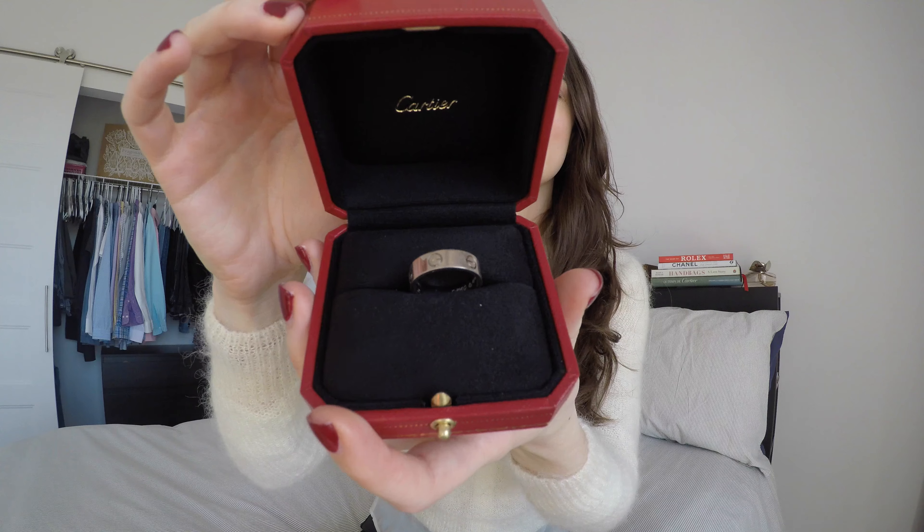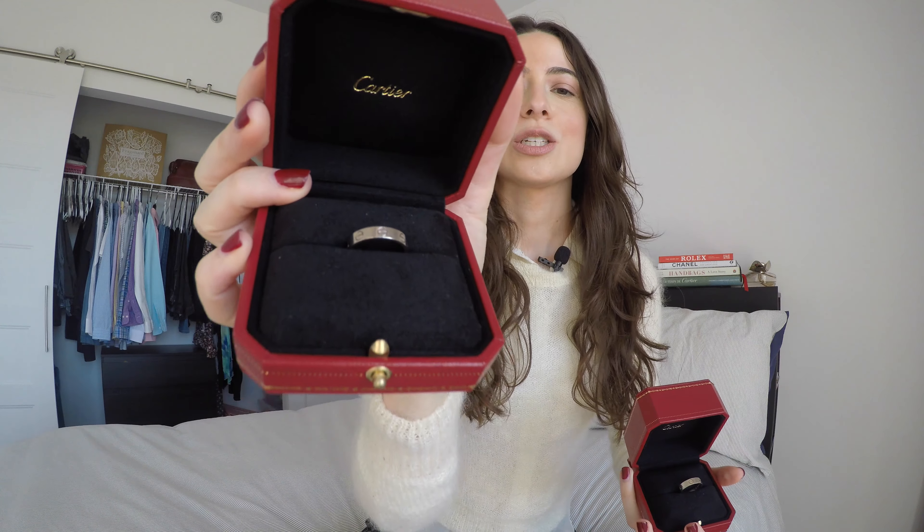Today we're going to be comparing the Cartier Love ring with the Cartier Love wedding band. In this video I'm going to be referring to the love ring as the thicker ring and the wedding band as the thinner ring. When I first was looking to purchase my first Cartier Love ring, I was really hesitating between deciding whether I wanted the love ring or the wedding band. There were a few videos available on YouTube, but with this video I'm hoping to help those of you in the same dilemma. So without further ado, let's get started.